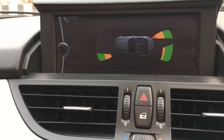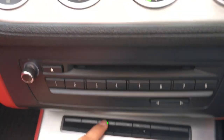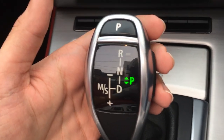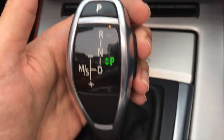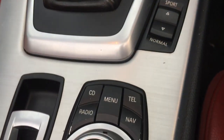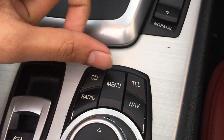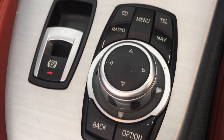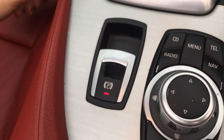This vehicle doesn't have a rear-view camera, but it does have parking sensors. The gear knob is very sporty. There are controls for the traction control and drive modes. These are the controls for the iDrive system — CD, telephone, radio, navigation. And here is the parking brake.